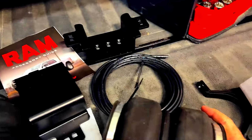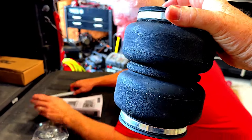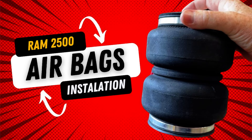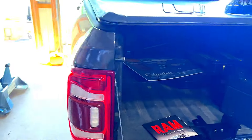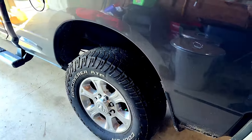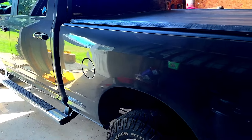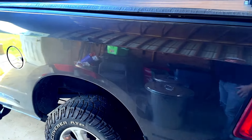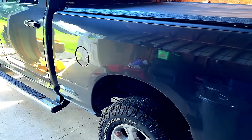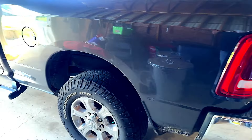Today my buddy Rod is installing airbags on my truck. The GVW on the trailer is about 15,000 pounds, and this is a three-quarter ton Dodge Diesel Cummins. It lowers — just drops a little bit — and when you hit the big bumps it doesn't feel good or sound good. So just for safety and precaution, we're putting on airbags.